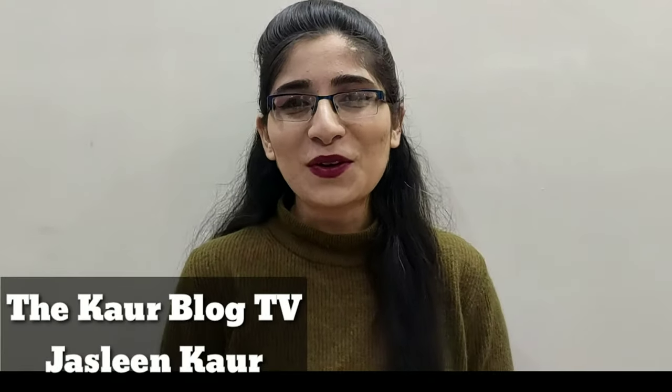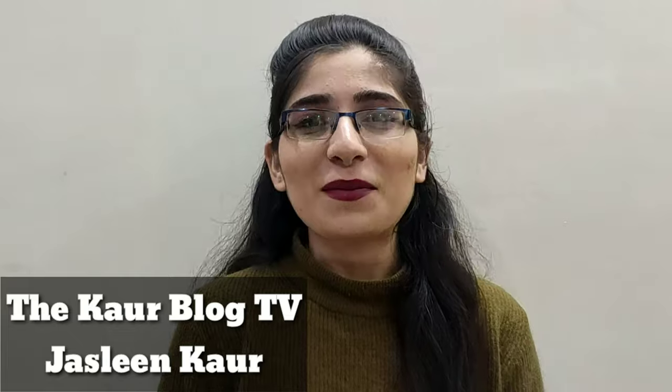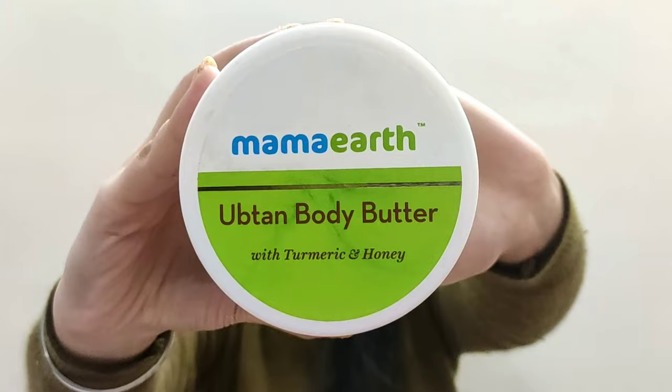Hey guys! Welcome to the Kaur Blog TV. This is Jisling Kaur and today's video is about Mama Earth's Ubtan Body Butter. As you have read the title of my video, this is not recommended for everyone, and you will have seen a lot of videos about it. Today I will tell you the truth — whether the claims are correct or wrong — I will tell you all about this in this video.